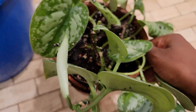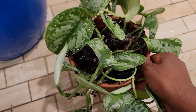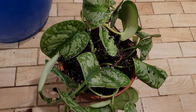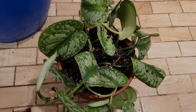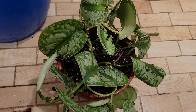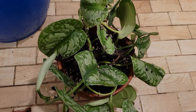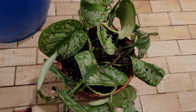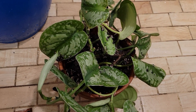But it looks like it actually needs to be repotted anyway. It kept drying out too quickly — every time I would water it, it would be like a day or two and then I'd need to water it again. I'd be getting yellowing leaves and whatnot.